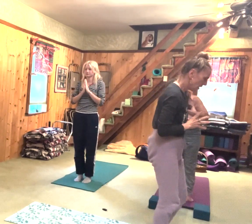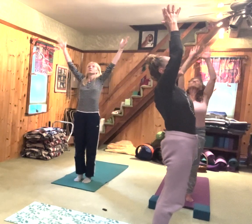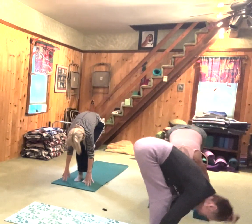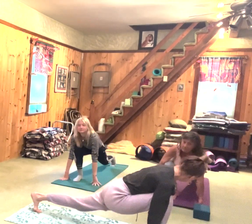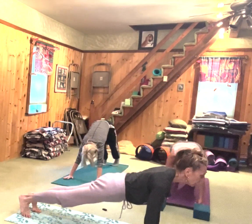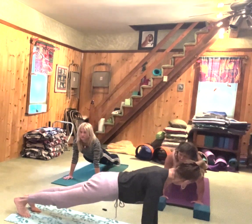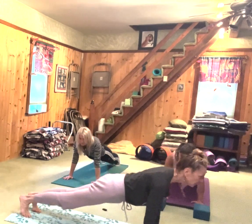We're going to do one more like that. Inhale through the nose, reach up, stretch up. Exhale, fold over. Inhale, step the left foot back — low lunge, runner's lunge, gaze forward. Inhale, take your right foot back. Push those heels back, pull the belly up. Breathe. Maybe move forward and back a little bit just to play with it.